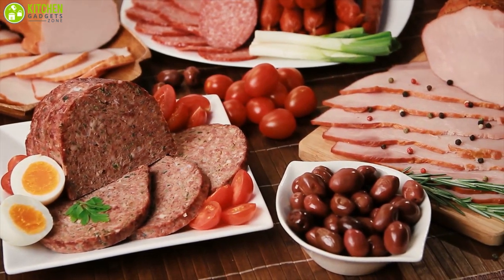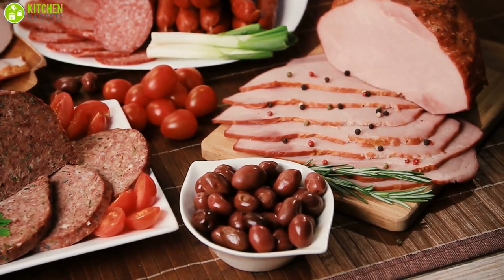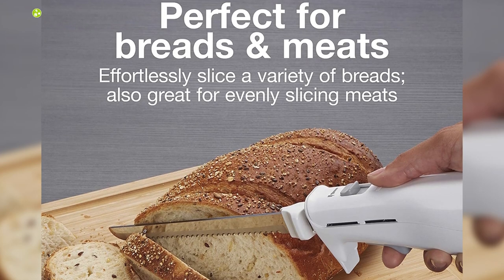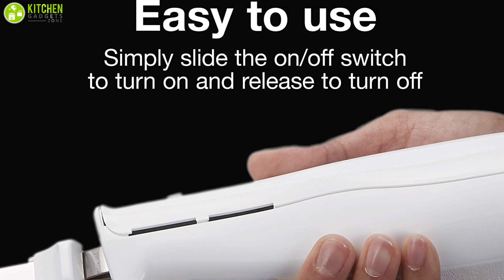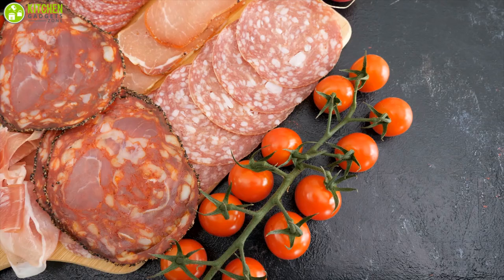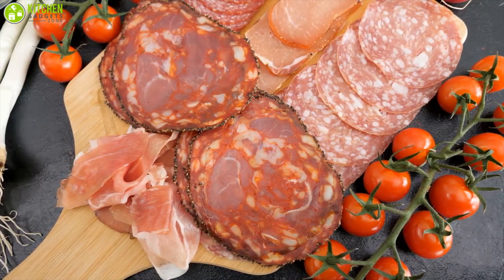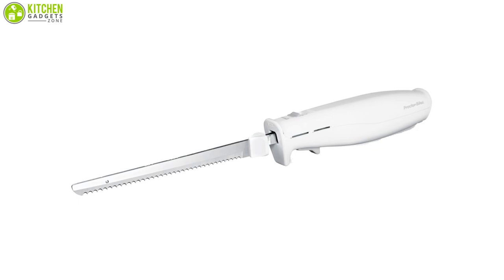The Proctor Silex Electric Knife can slice ham, turkey, roasts, and other meats effortlessly. You can also use it for slicing whole loaves of artisan and homemade bread. It features an easy touch control that lets you activate your electric knife with peace of mind. Whether you want to use it in your daily chores or for professional purposes, the Proctor Silex Electric Knife is a fantastic product that offers great value for its money.